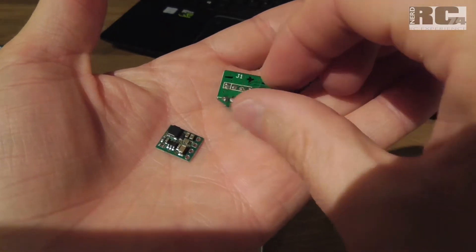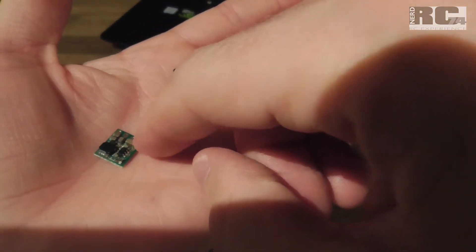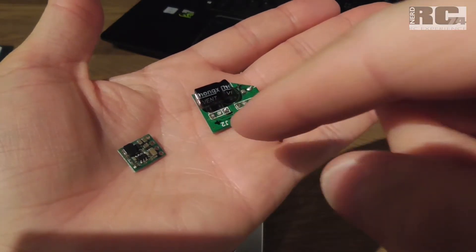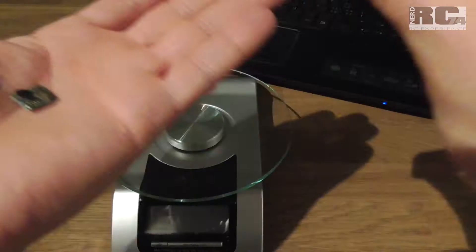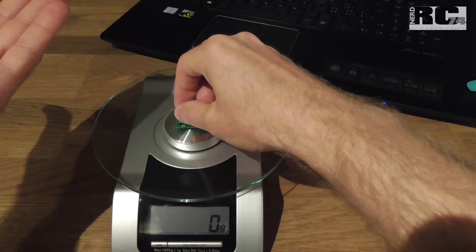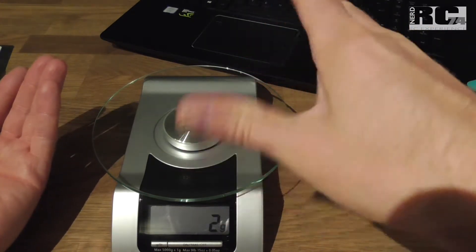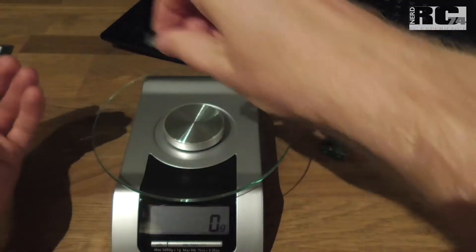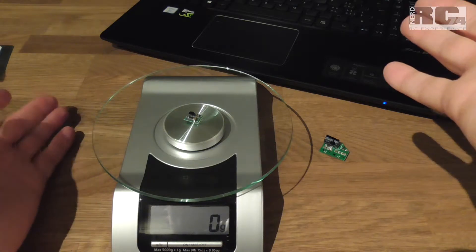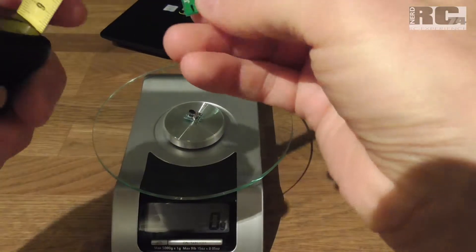Now let's compare the modified Fat Shark LC filter versus the Pololu step-down regulator — first a weight check. A normal unmodified Fat Shark filter is 8 grams; my modified version comes in between 1 and 2 grams. The Pololu regulator is advertised at 1 gram, and on the scale it shows no reading, meaning it's under 1 gram.